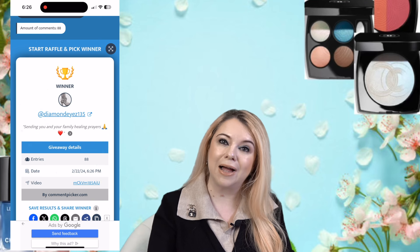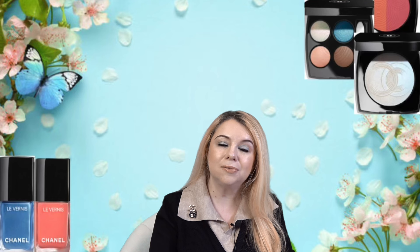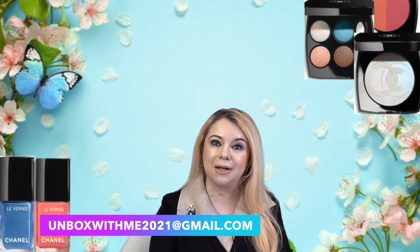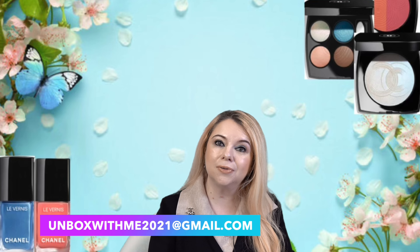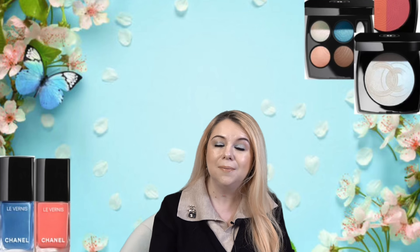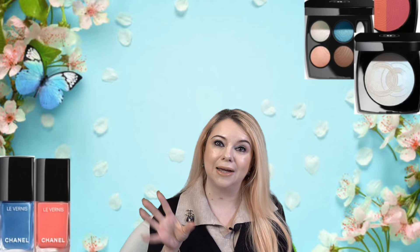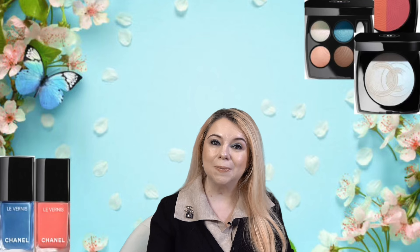We have our winner for the Vlogmas Day 25 giveaway — and it is DiamondEyesZ135! Congratulations! All you have to do is email me at unboxwithme2021 at gmail.com, provide your full mailing address, and comment underneath this video with your email address up to the @ sign — so just put unboxwithme2021, not the full ending, because YouTube will delete those comments. You need to do this within 24 hours of this video. I hope everybody is staying healthy and well, and I'll see you in my next video. Bye!